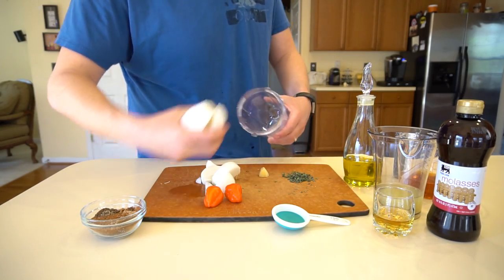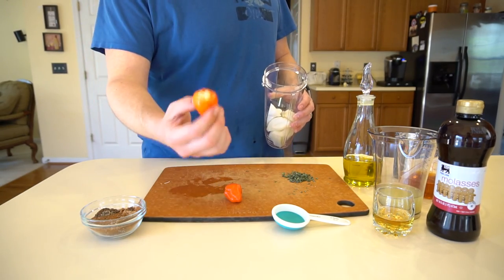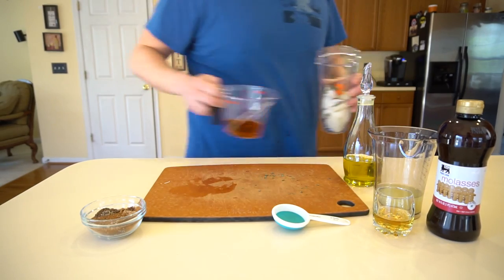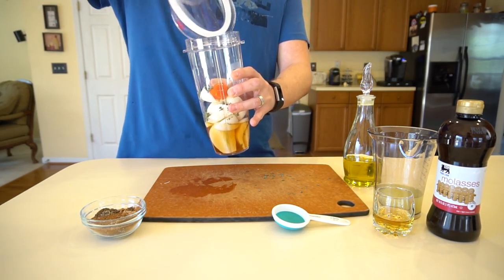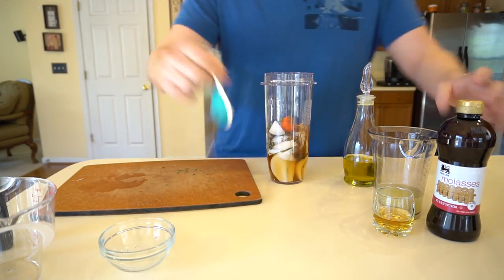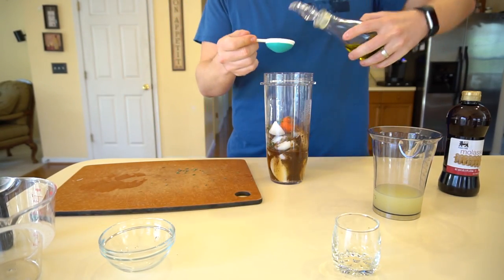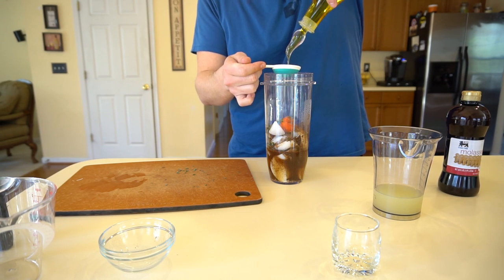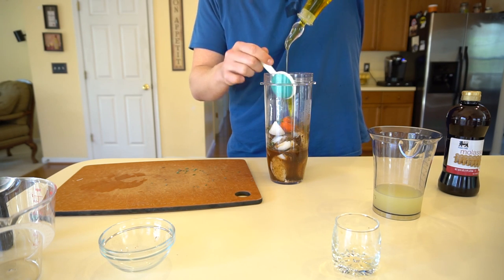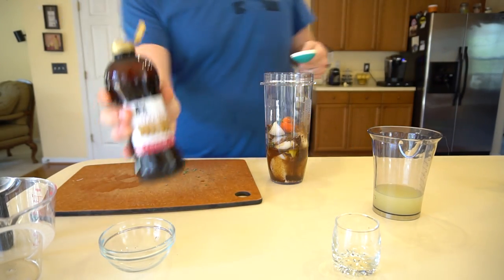The first thing we're going to put in is the onion — you can use red or white. A little bit of ginger, your habaneros of course — you need those to get it spicy. A little bit of thyme, malt vinegar, spice mix for all the flavors. And I can't forget the rum, and two tablespoons of oil.